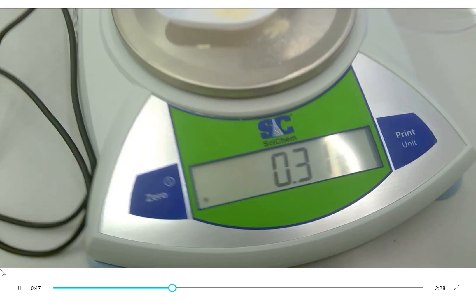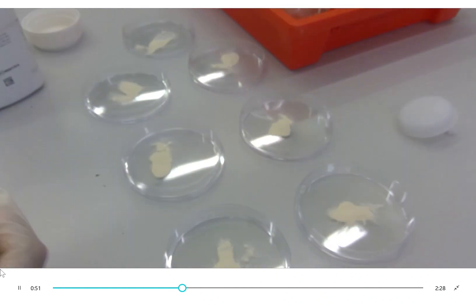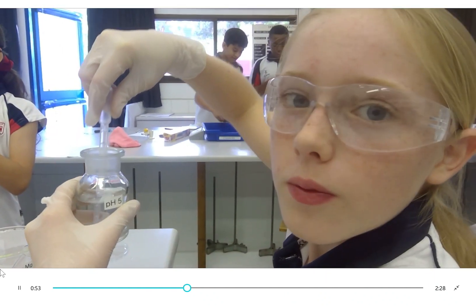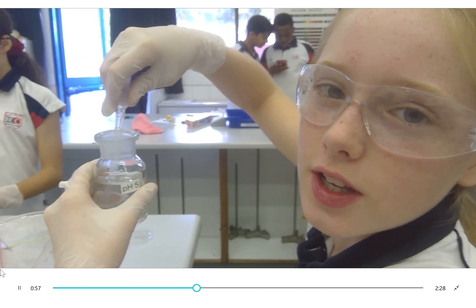You need 0.28 grams of agar powder to 10 millilitres of water, or 10 centimetres cubed. We added 10 millilitres of each substance to the agar powder.